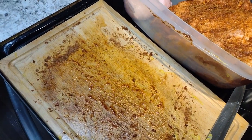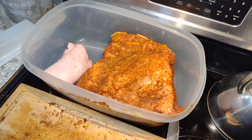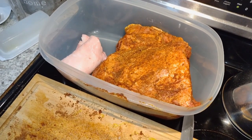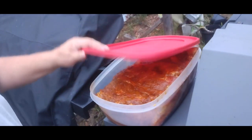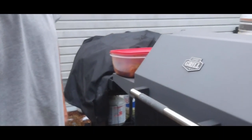We're doing two butts. It's been about 15 minutes — the grill's up to 280, it's good enough, a little high but it'll come down. We got our butts here looking good. They've been sitting in the fridge overnight with the rub and the mustard and all the good stuff. We're going to put them on the grill.